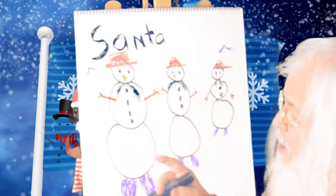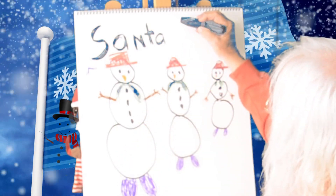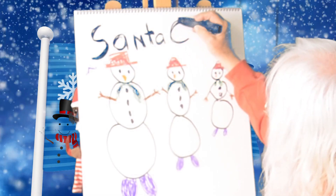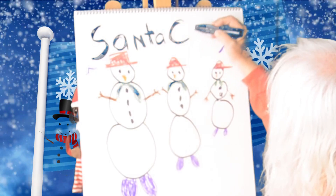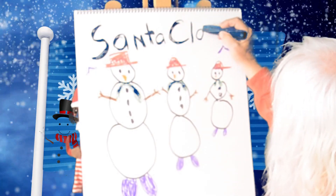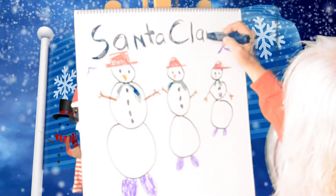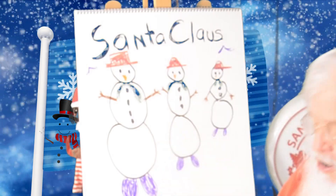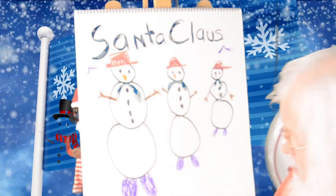But that's not my whole name — you've got to have my last name, too. It starts with the letter C. Can you draw C? That stands for C. L. A. U. S. Santa Claus. Can you write my name, Santa Claus?